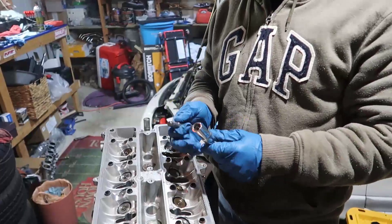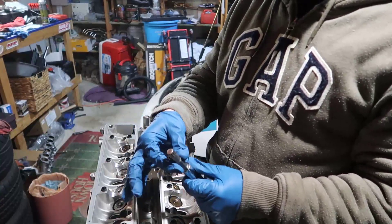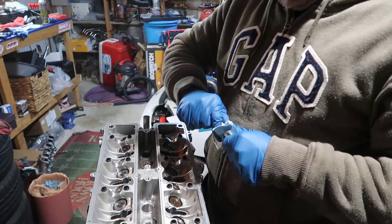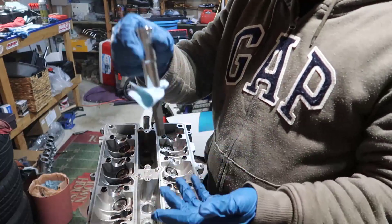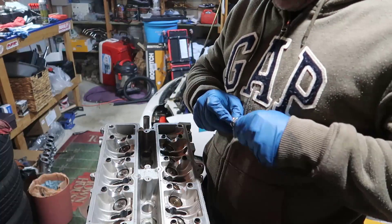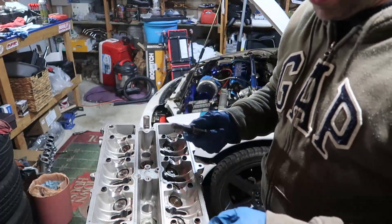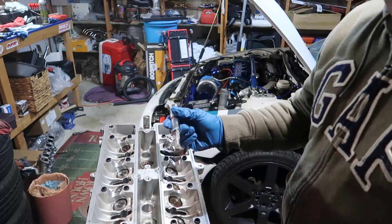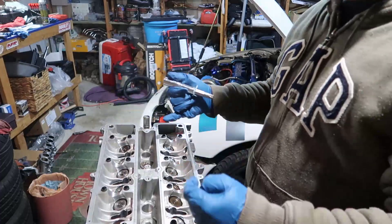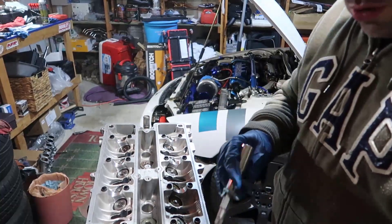One thing I'm going to do before starting is get a 13 millimeter socket — check which one fits properly — and put a small piece of paper inside so the socket doesn't fall off when working upside down. Just push it in and make sure it doesn't come off. We're going to do 25 foot-pounds, or maybe 12 foot-pounds first and then 25 foot-pounds, and then two rounds of 90 degrees. That's going to be a little trickier to show, but we'll do it.